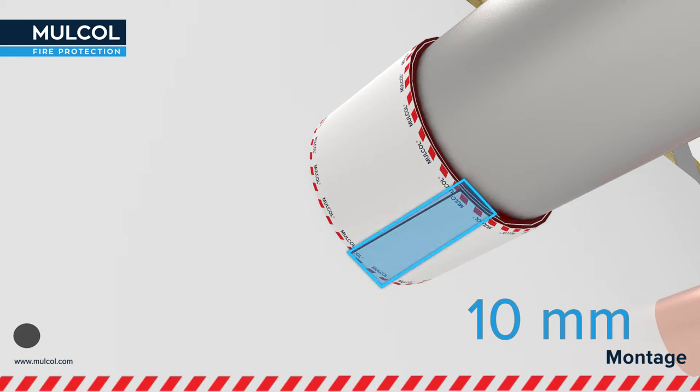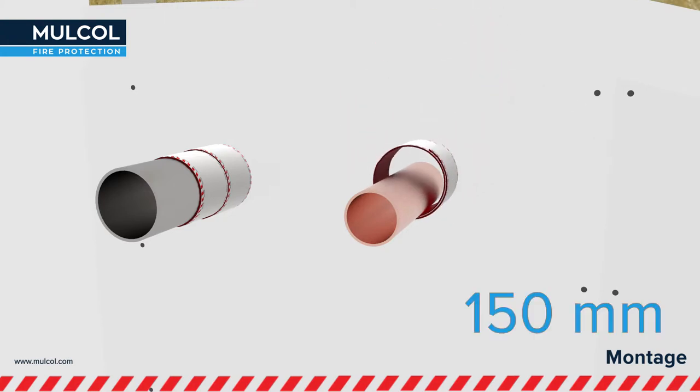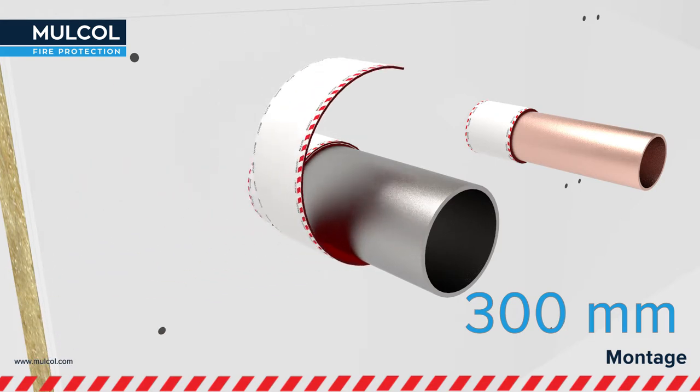It is important that the closure is positioned on the underside for good fire resistance of the product. Depending on the fire resistance and type of pipe, the Multi-Therm Bandage must be applied to a length of 150 or 300 millimeters.